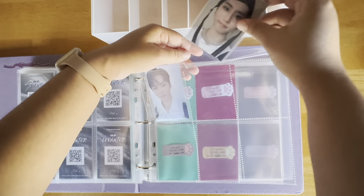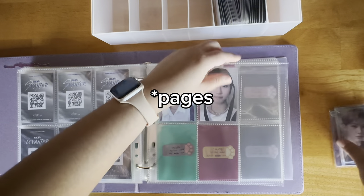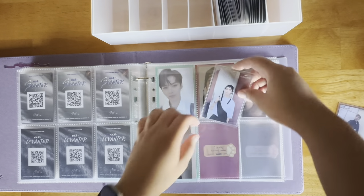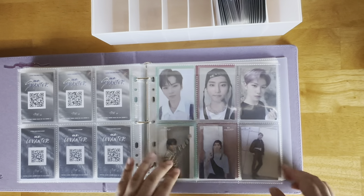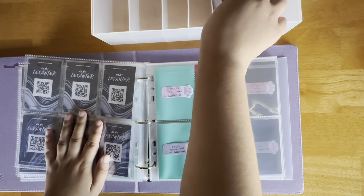I can definitely see why a lot of people do not like these sleeves at all — it is definitely a little annoying. But overall I really like how snugly they fit. So done with the Levanter, now moving on to Yellow Wood.